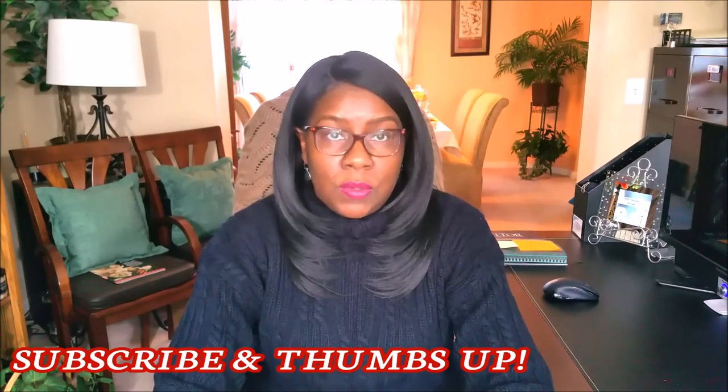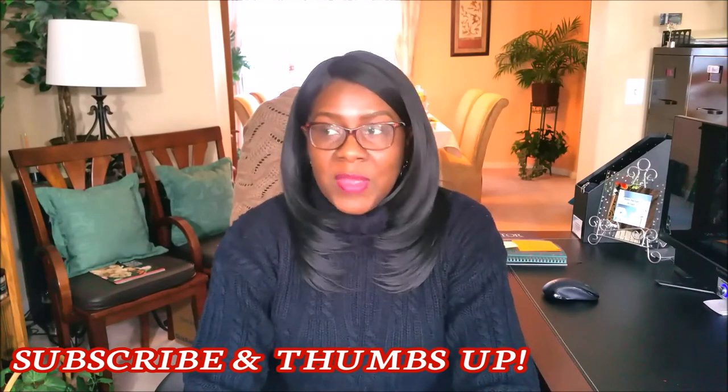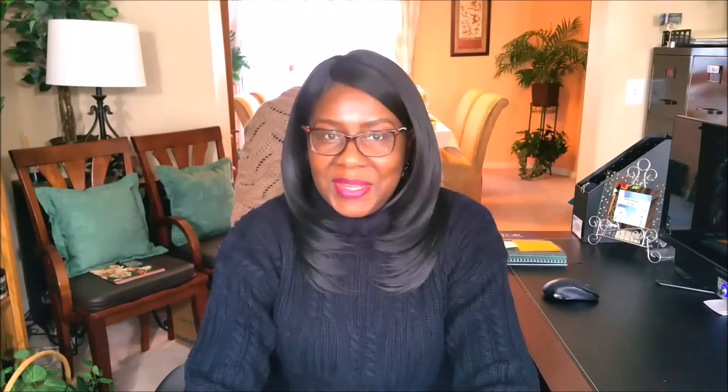I also want to let you guys know I have a chit-chat coming up. I'm going to do a chit-chat with a latte. I'm going to talk a little bit of everything. If you have a question that you want to ask, leave it in the comment section below and I'll include it in the chit-chat. Or if you have any video requests, DIYs that you'd like to see me do, stay tuned — it's coming soon.